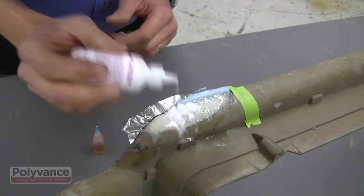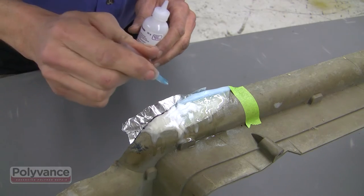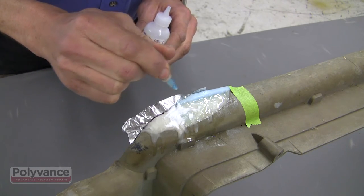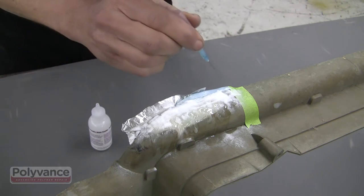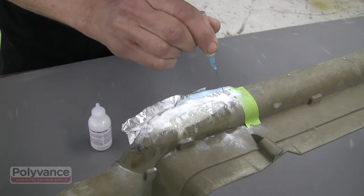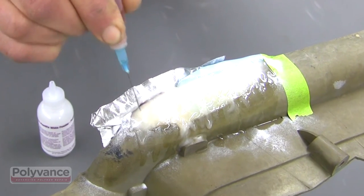Another technique to apply PlastiFix is to sprinkle a thin layer of powder, then saturate the powder with drops of liquid. Keep adding layers until you get the desired thickness. Note that this technique works best on horizontal surfaces.